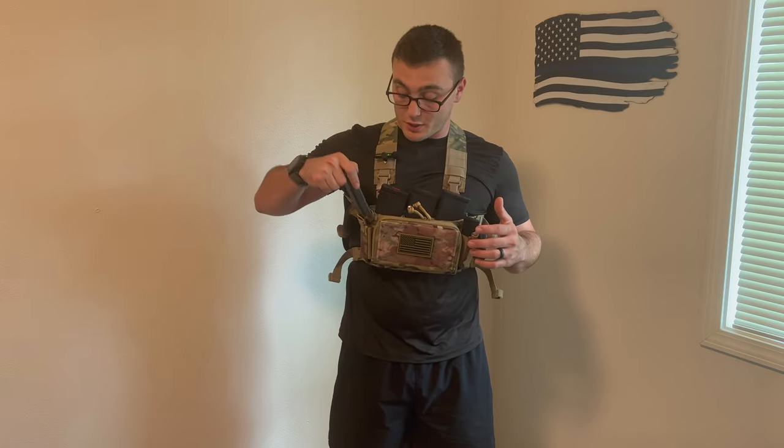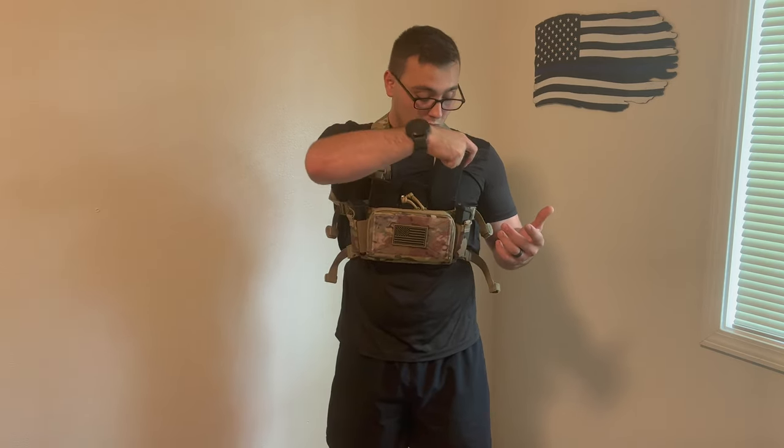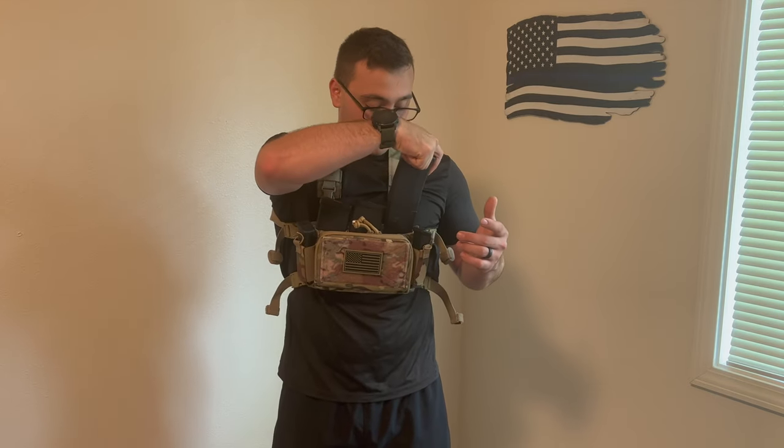Now that we've got the specs out of the way, let's talk about first impressions. So far I'm liking it with a few exceptions. Mag retention is pretty good — I can jump around and do whatever I need to do and they won't come out, even without running the straps on top. I'm not a big fan of straps over the magazines with my duty gear either. The AR-15 mag retention seems to be pretty solid — it's got a little kydex insert on the inside that keeps it in place, kind of like the ESSTAC KYWI pouches. I'm really impressed with that for the price.